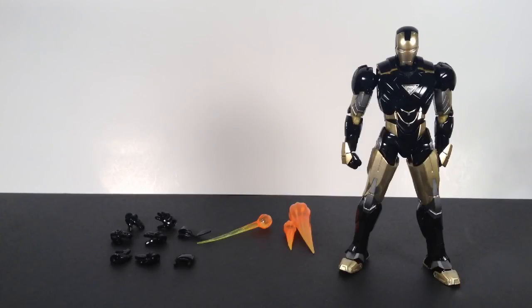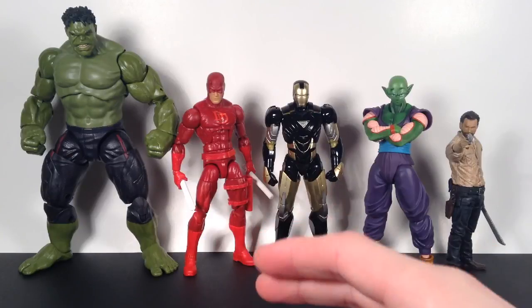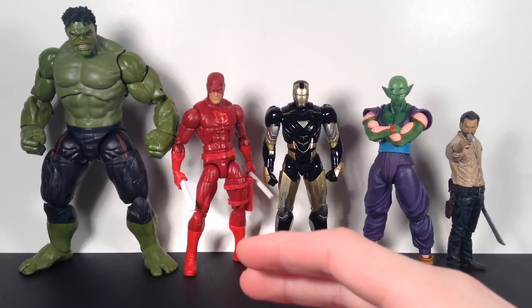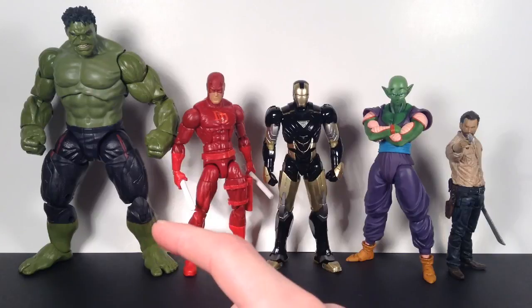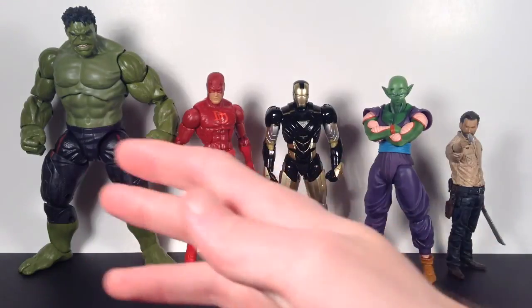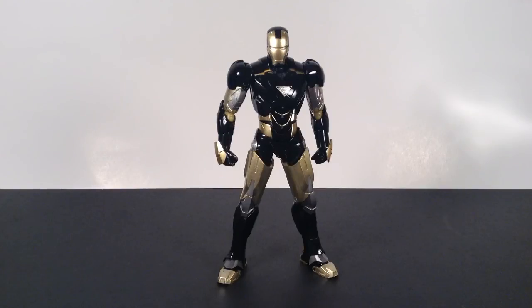Moving on to comparisons: the Iron Man Mark 6 figure stands at five and three-quarter inches tall, which is great for six-inch figures. The McFarlane Walking Dead Rick Grimes figure stands at five inches tall. The S.H. Figuarts Piccolo figure stands at six inches tall, a little taller than Iron Man. The Marvel Legends Daredevil figure is a little over six inches, taller than Piccolo. The Marvel Legends Age of Ultron Hulk stands at eight inches tall — great scale next to Iron Man.